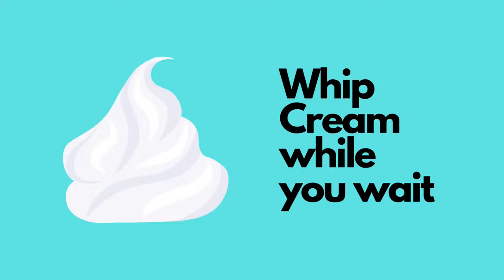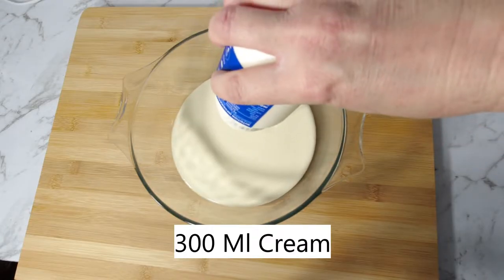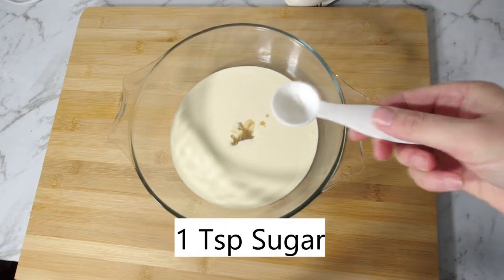While you wait, whip some cream: 200ml of cream, one teaspoon of vanilla essence, one teaspoon of sugar. Whip.